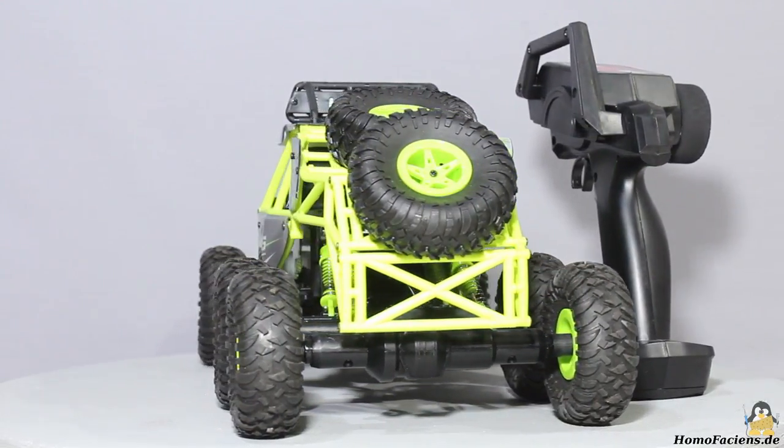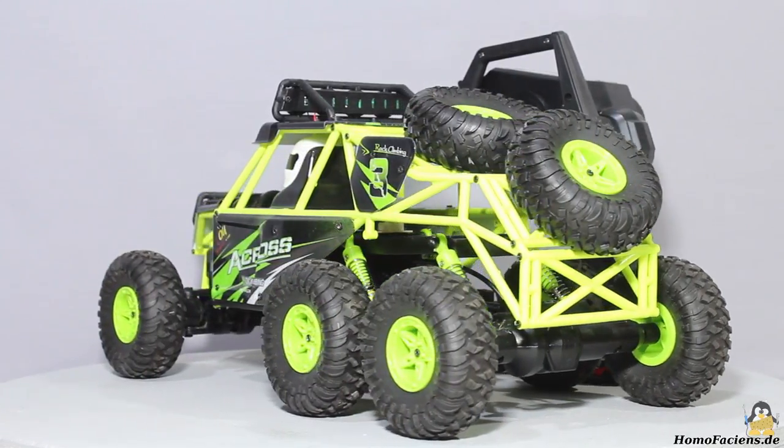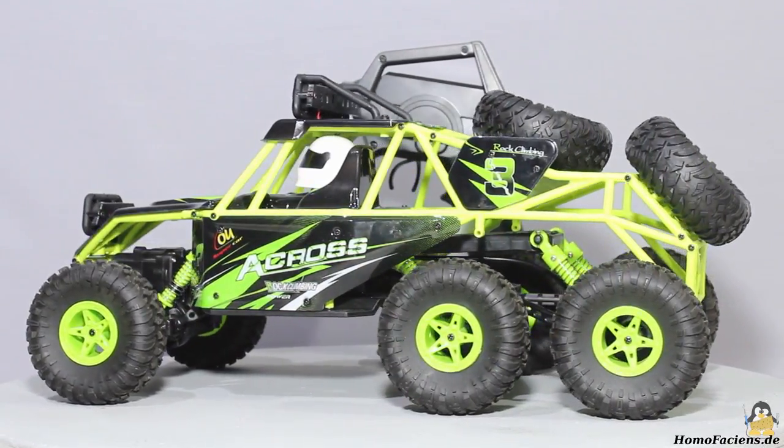From my sponsor Gearbest, I got a remote controlled model car that I'd like to use for my RoboSpatium. After some modifications, you will be able to drive this car in my robot room through a browser interface.